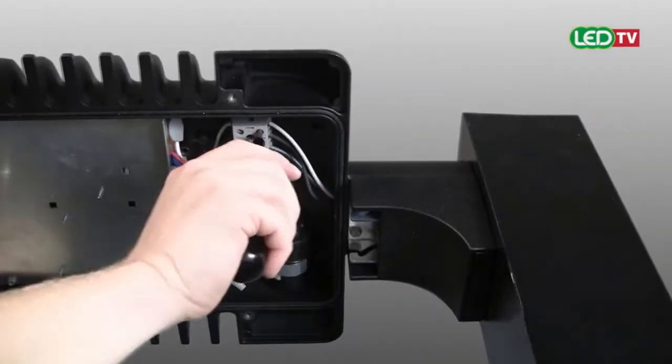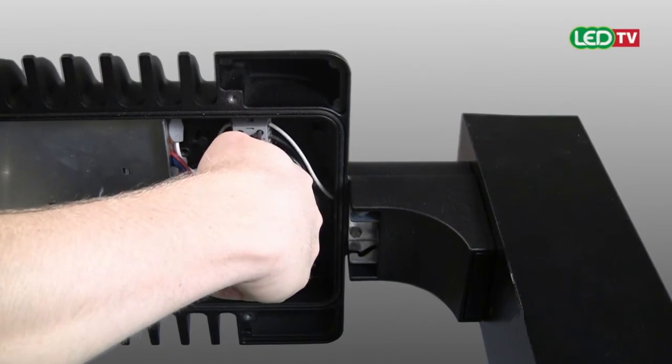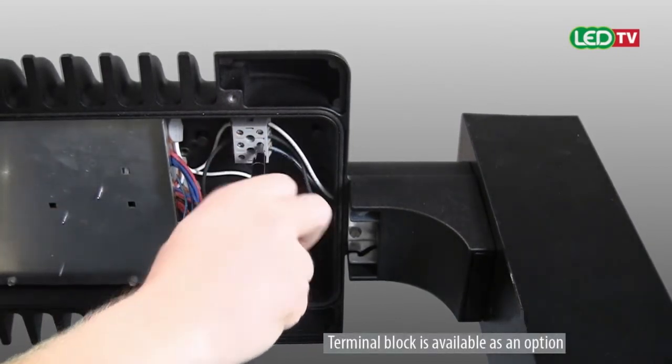Using a 3/16th inch flathead driver, wire the corresponding white, black, and green wires to the terminal block.